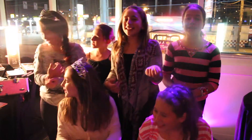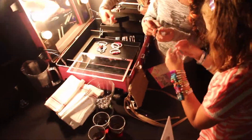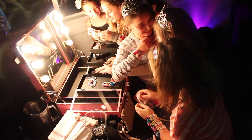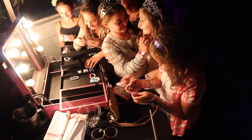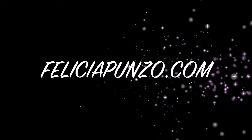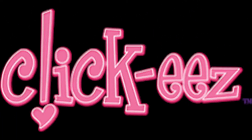Let's go make some quickies! It's so cute!